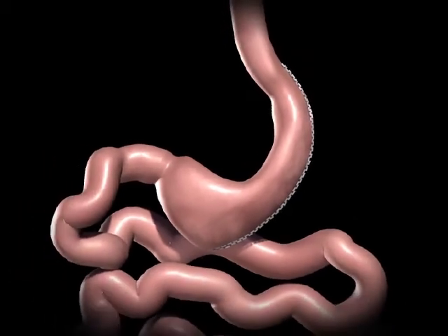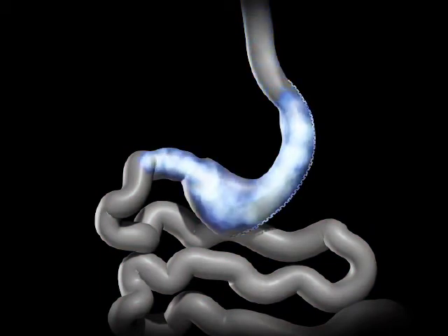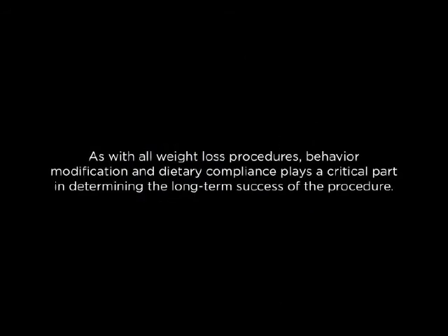The new stomach is one-tenth of its original size and is about the size of a banana. The smaller stomach restricts the amount of food you can eat before feeling full. There is no rerouting of the small bowel or post-operative adjustments necessary for the sleeve gastrectomy.